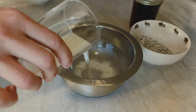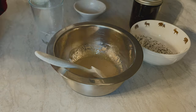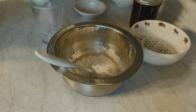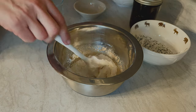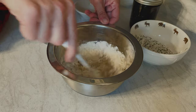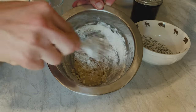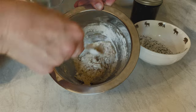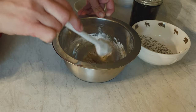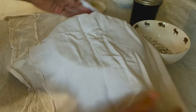First, we heat up the milk and mix the warm milk with the yeast, then combine all the other pre-dough ingredients to form a little ball. Then we cover it up and let it sit for 10 minutes.